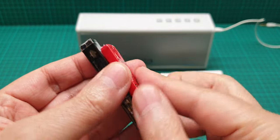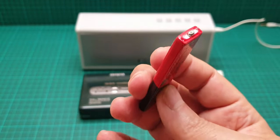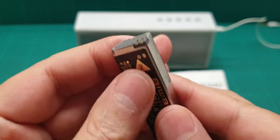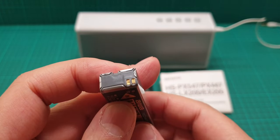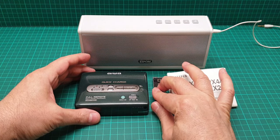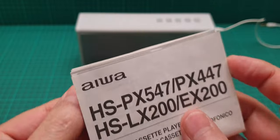Most Sony Walkmans take gum stick batteries that are readily available, but with this Aiwa you cannot use any other batteries except two triple-A batteries. That is very thoughtful of Aiwa because they knew this proprietary battery was going to be discontinued.